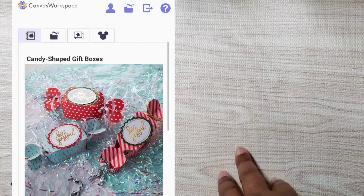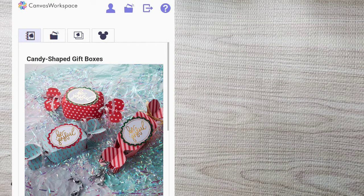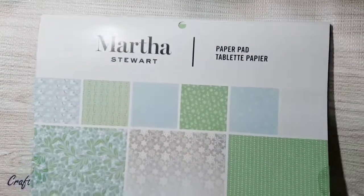I decided to make some cracker boxes and I used a Brother ScanNCut free file that was available, so let me just show you some of the other items that I used along with that.